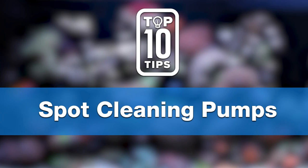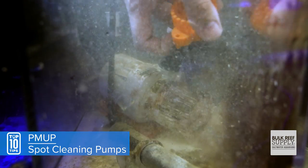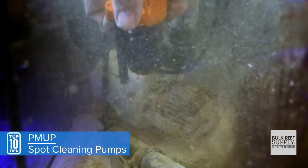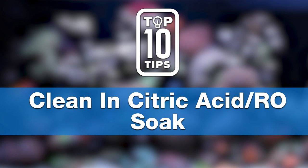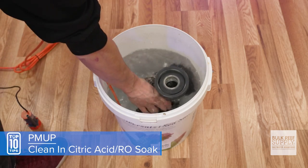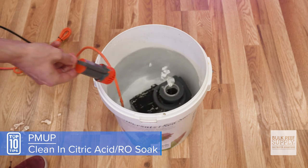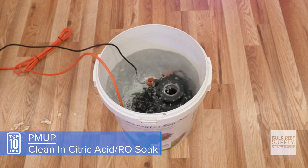Tip number five: you can also use the same setup to spot clean pumps and keep impellers free from buildup — without having to remove them. Because it's all about working smarter and not harder. Tip number six: for a faster, more thorough equipment cleaning, drop your equipment and the PMOP into a citric acid and RO soak. If needed, after the bath, target areas that need an extra blast. You end up with clean equipment and a clean PMOP all at the same time.